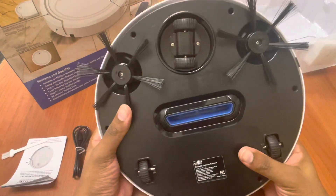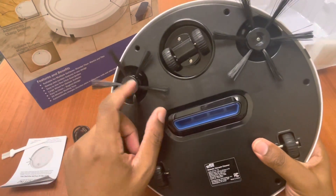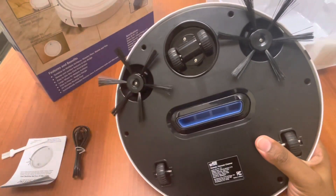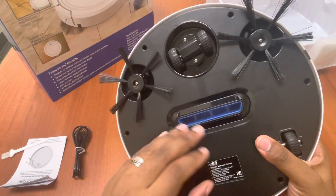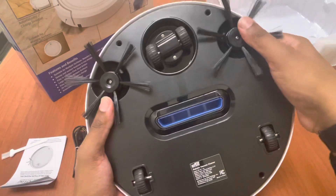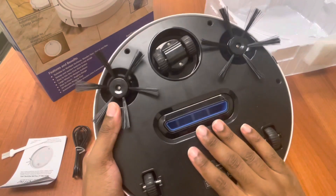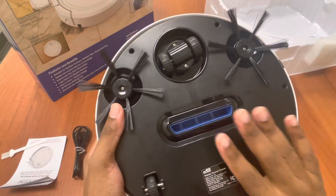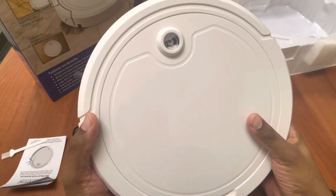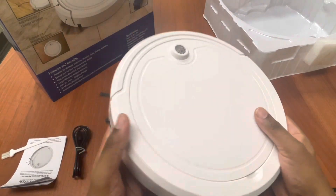On the back, like most vacuums — the cheaper ones I had in the past didn't even have these. The unfortunate part is that this actually gets damaged very easily. If you do this on a hardwood floor or carpet — well, this probably can't go on carpet to be honest. The one I have is more up to date and can actually climb on carpet. I don't think this can, but we are going to try that in real time.